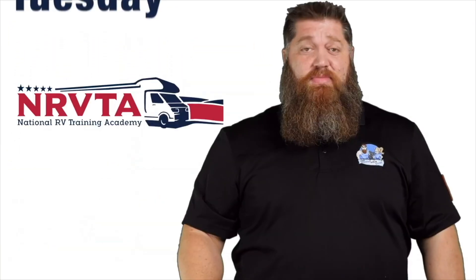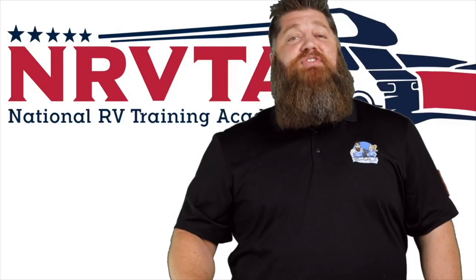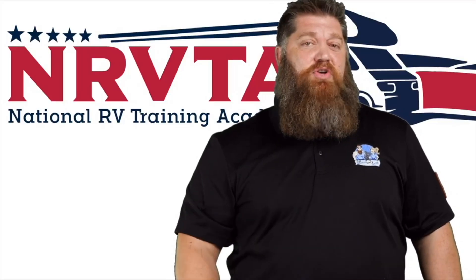Welcome to another Todd's Two Minute Tech Tip Tuesday, brought to you by the National RV Training Academy — the only academy that gives you the credentials to become a certified tech and/or certified inspector.